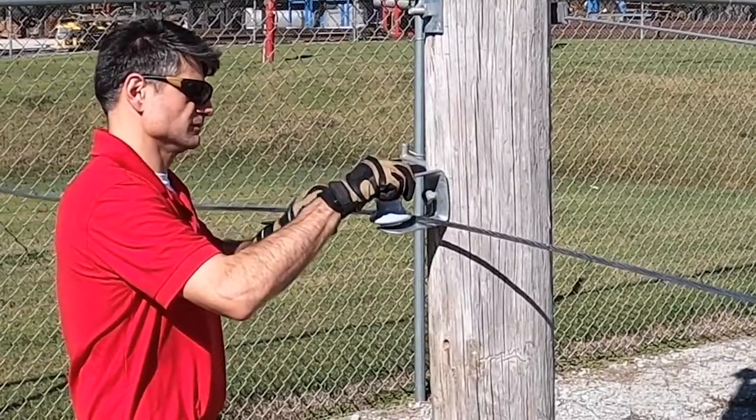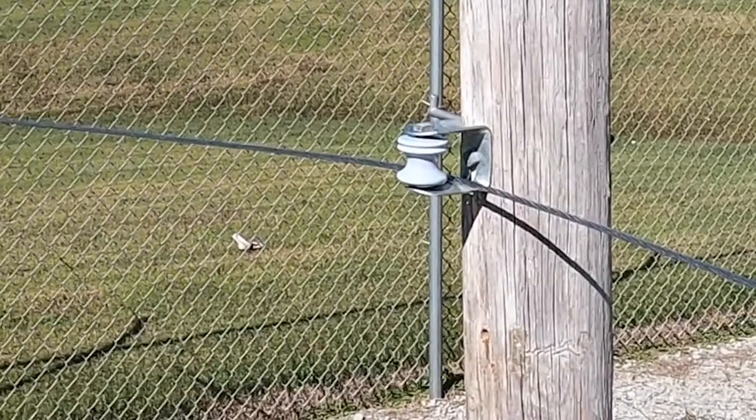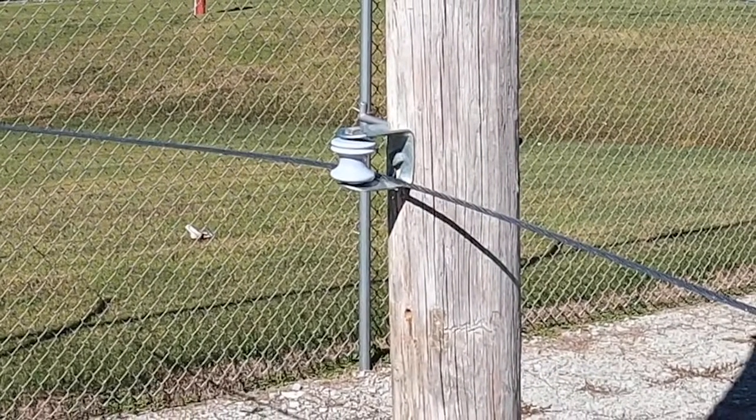After sagging the line, the insulator or clevis does not have to be removed. This saves time and labor cost. The clevis is simply rotated and the through bolt is re-tightened.